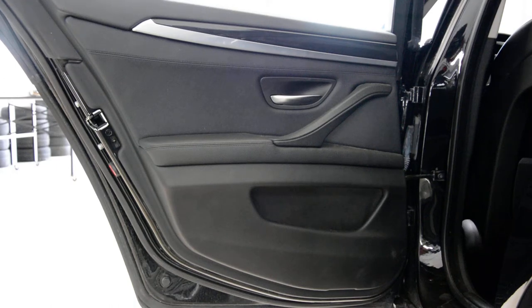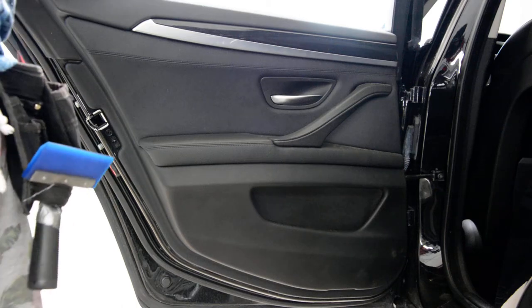Hello everyone! In this short video I'll show you how to remove the door panel. This is a BMW 5 Series F10. It's very easy to remove this door panel.